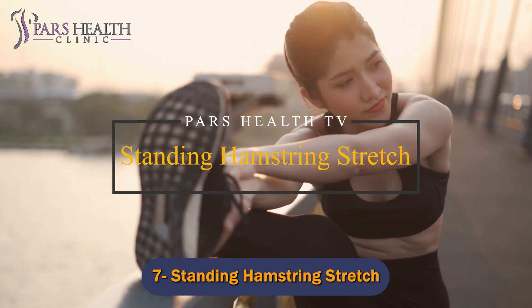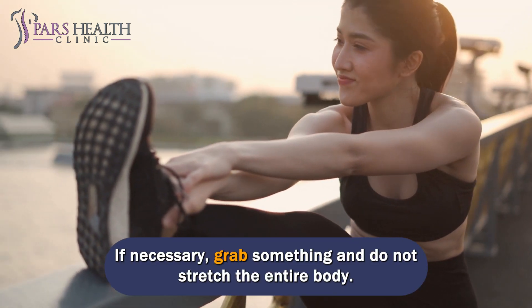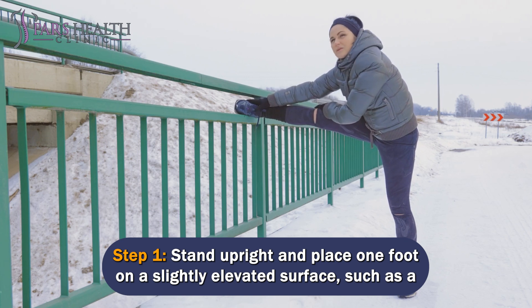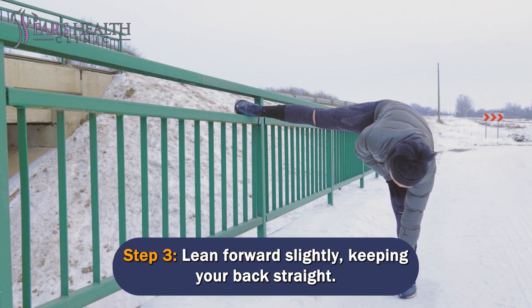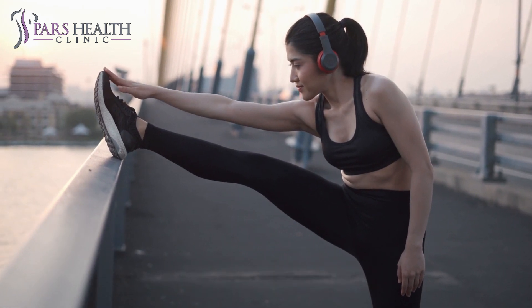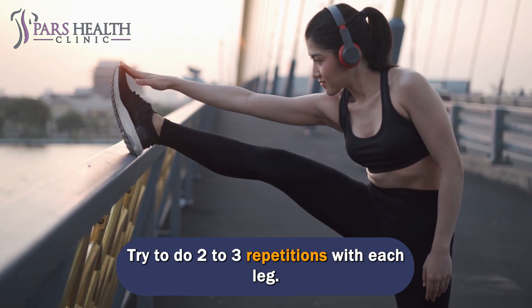Number 7: Standing Hamstring Stretch. Be careful when doing this exercise — if necessary, grab something and do not stretch the entire body. Stand upright and place one foot on a slightly elevated surface, such as a step. Straighten your leg on the step with your toes pointing up. Lean forward slightly, keeping your back straight. Hold for 30 seconds — remember to breathe — then repeat with the other leg. Try to do 2-3 repetitions with each leg.